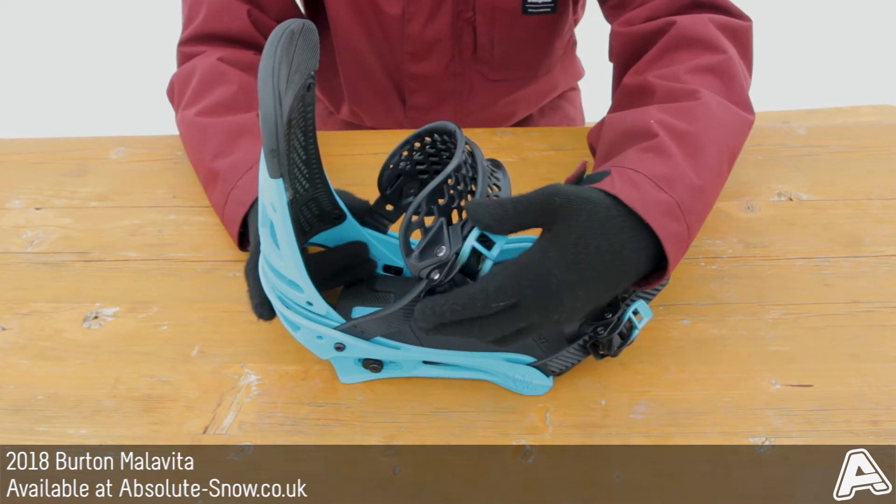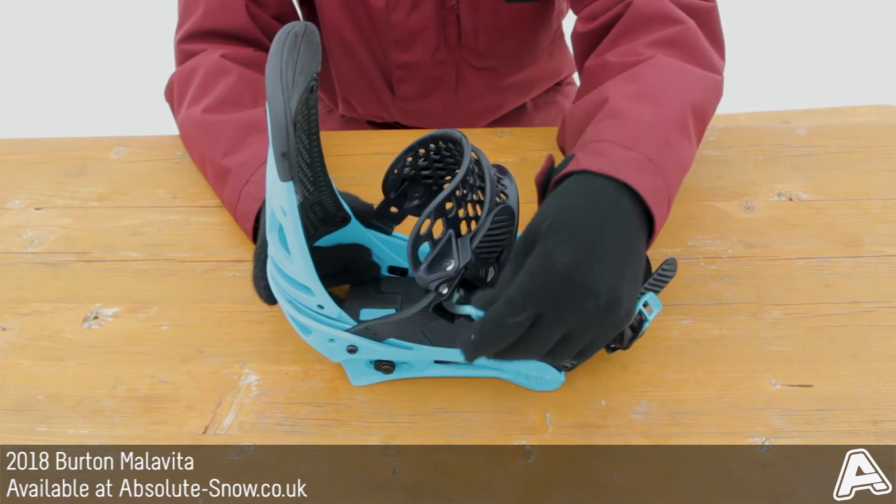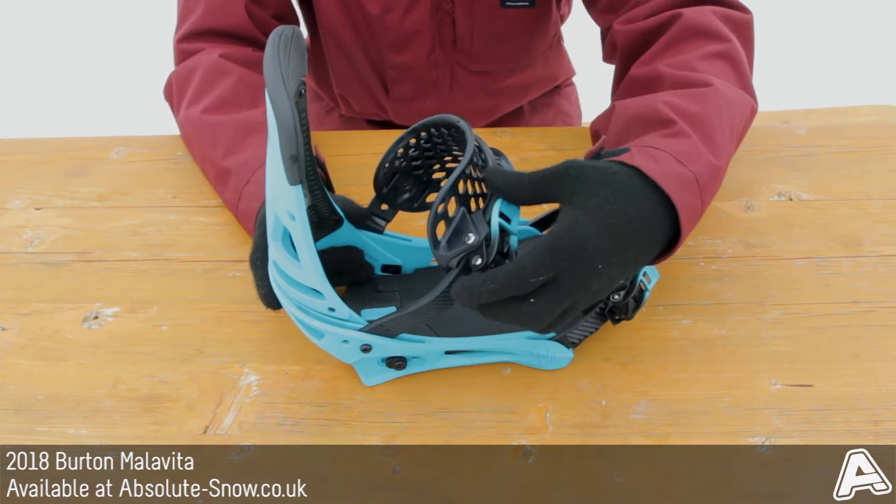It has double-take buckles with InstaClick which has offset ladder teeth, going to speed up your strapping. It's really easy to strap in and really easy to undo.